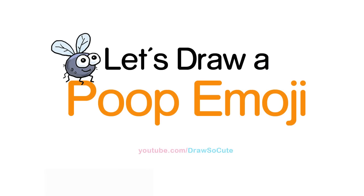Hi there, Wendy here from Draw So Cute. In this video, we're going to draw my Draw So Cute Poop Emoji. So let's get started.